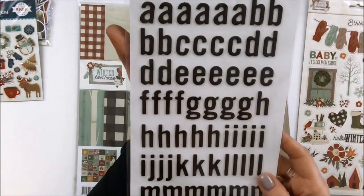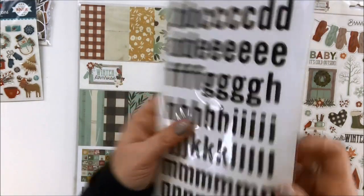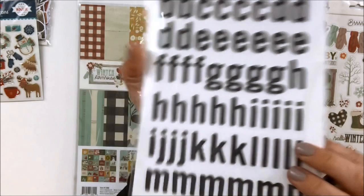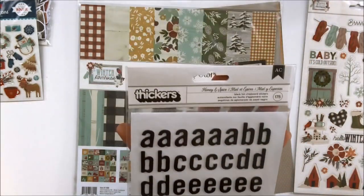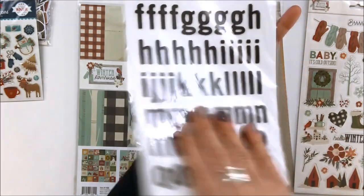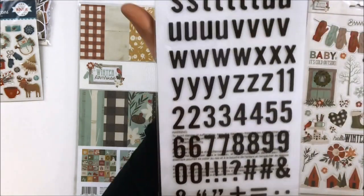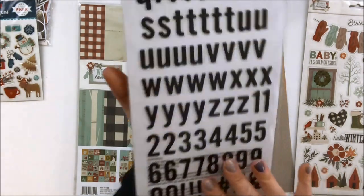And this is the Honey and Spice stickers — these are black foil chipboard stickers. They are definitely cardboard, which is awesome. They are not very thick, which I like as well, especially if you plan on doing a mini album, because thickers can get quite thick. They've got both sides and it includes numbers, which is awesome. Those are super cute.